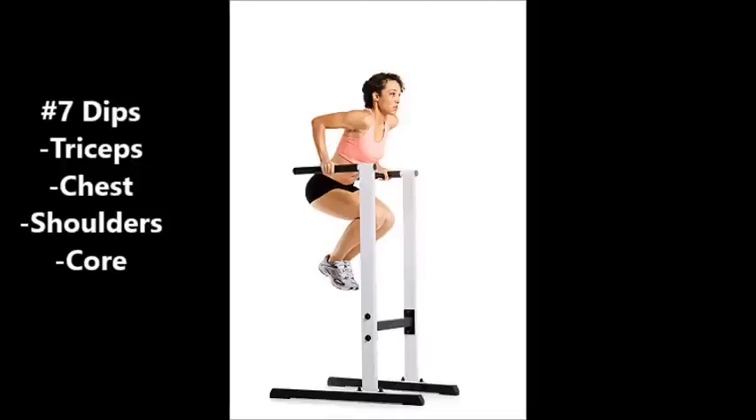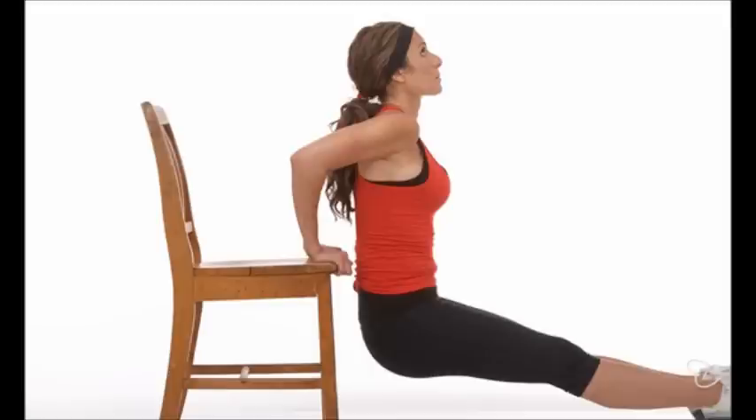Number seven is going to be dips. Dips are going to work your triceps and your upper chest. It's a great compound movement — very similar to a decline bench press — but it's going to more effectively target your triceps.